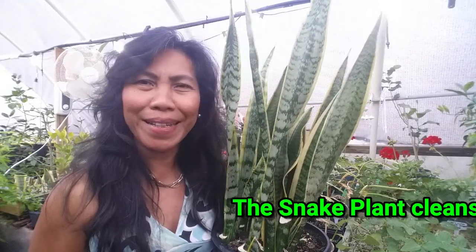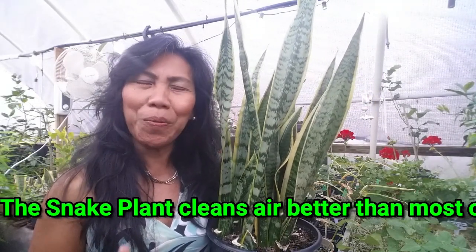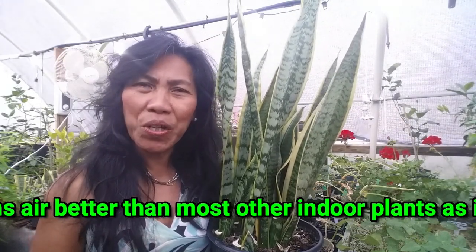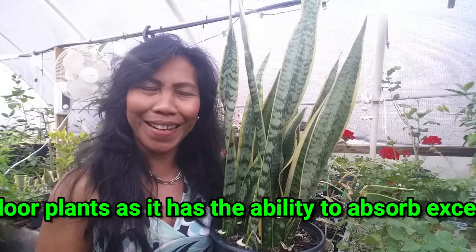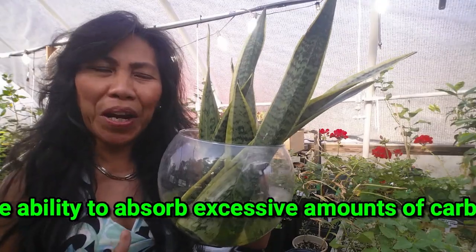We propagated our snake plants from cuttings from this mother plant and we used three different methods: the fogponics system, the misting box, and the bowl with water. I'm going to show you guys the results so you can decide which propagation method you'd want to use in order to be successful in growing any type of plants.